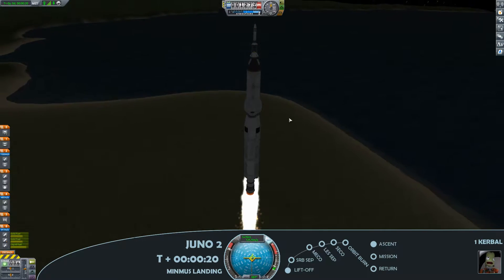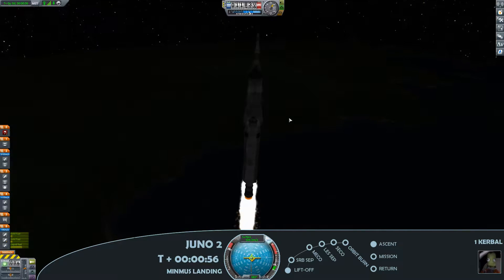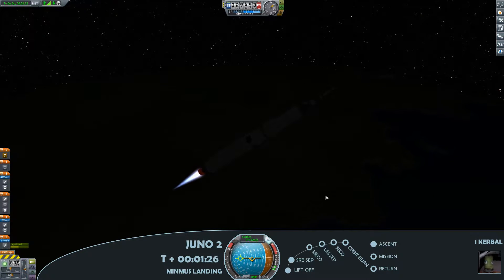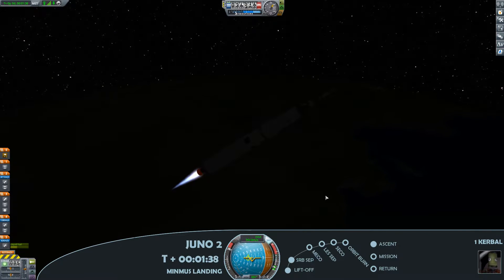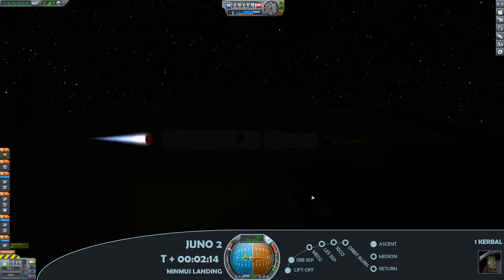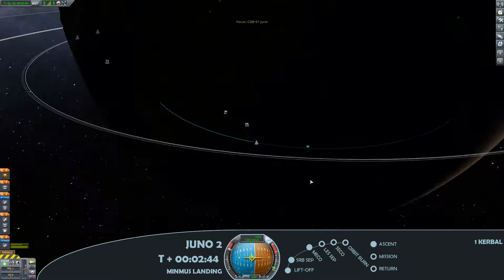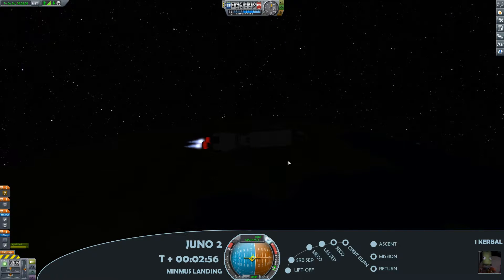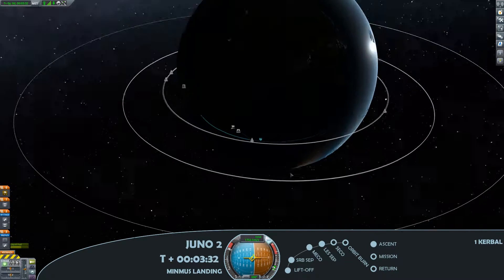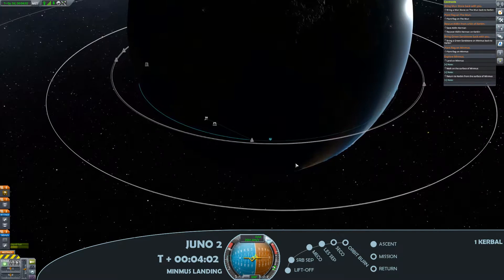For those of you that saw the previous episode, you've already seen a Juno module launch profile, so I've sped the footage up somewhat as we have SRB separation, also because in the night time there's not that much to see. The launch plan for this mission is to get the Juno command module into orbit. I'll then be designing and launching the Lunar Module, as we have main engine cut off and LES separation. Those two will rendezvous in orbit of Kerbin before we head out to Minmus.